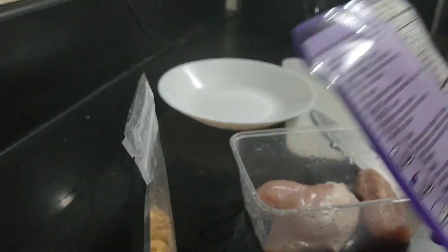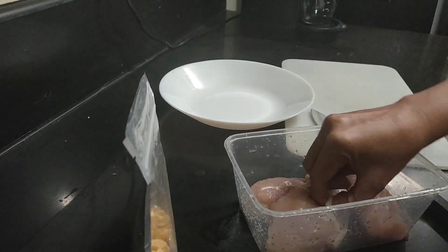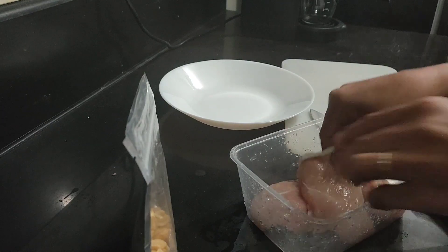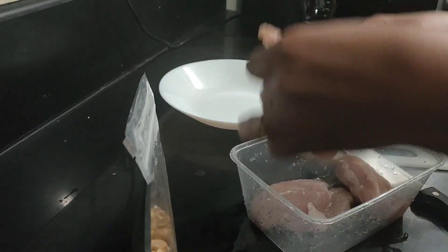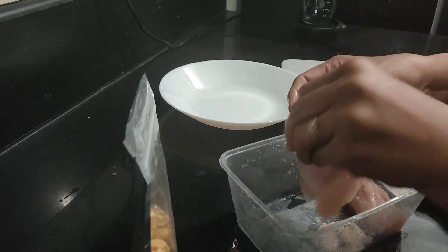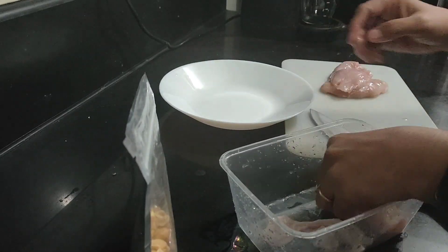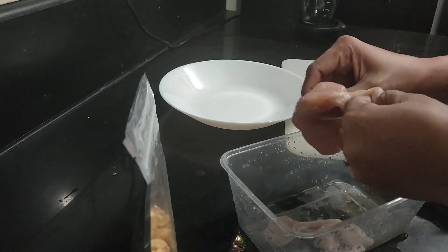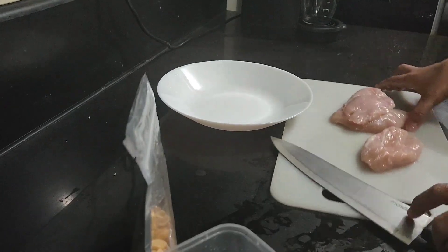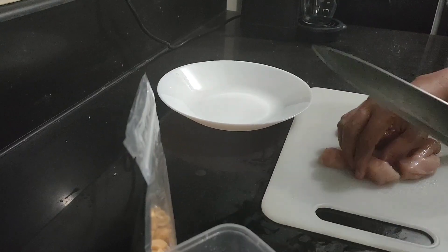First I'm going to cut the chicken — it's about 215 grams. I'll remove the skin first because I'm going to marinate it with yogurt. I'll cut it into bite-size pieces.